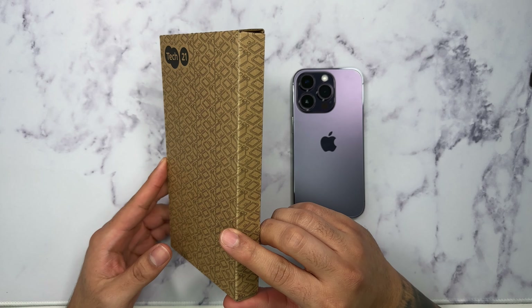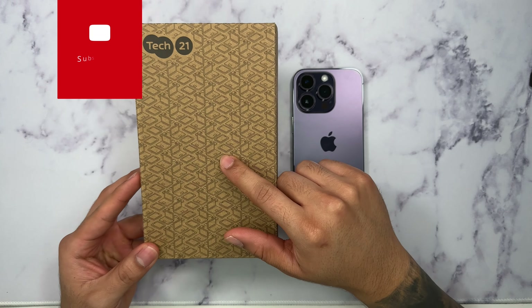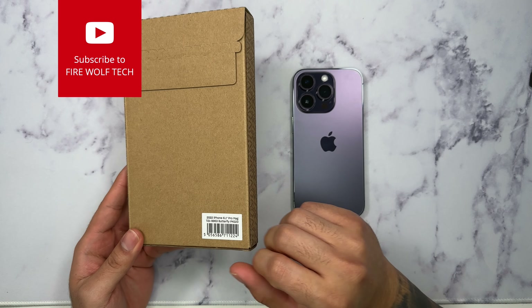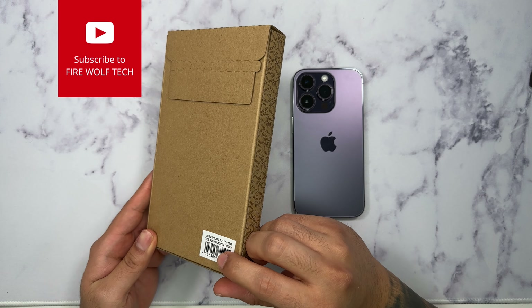Tech 21 comes with this recyclable box here, so not much information on the front nor on the back. I kind of wish they would at least put detailed information of the case that you're purchasing.